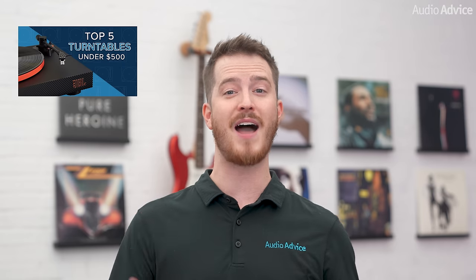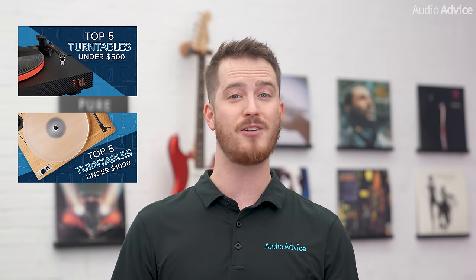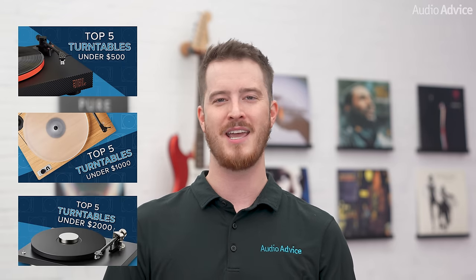If you need some suggestions of our favorite belt drive and direct drive turntables, I'll link in the description to videos that we've done on the best options under $500, under $1,000, and under $2,000. And our team of experts at AudioAdvice.com are always just a call or a chat away if you have more questions and need help getting started on your turntable journey.